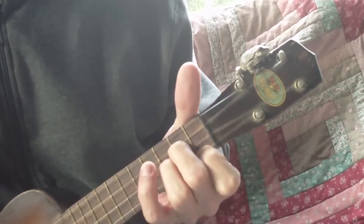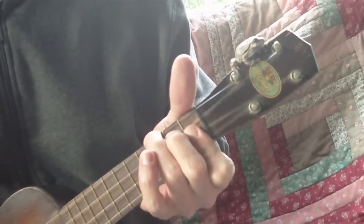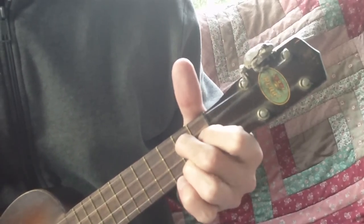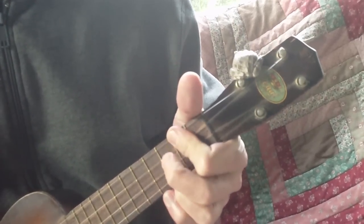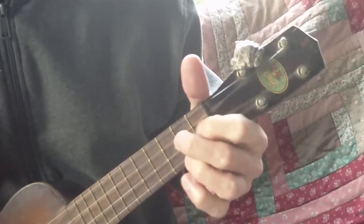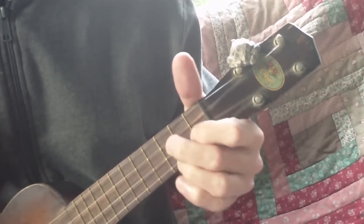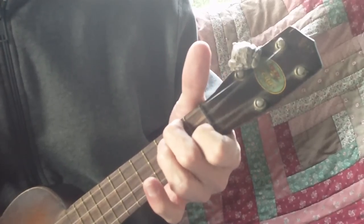Back to G minor, Bb, G7, F, D7, and G7 to C7. So we got F,